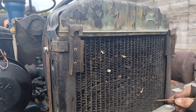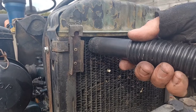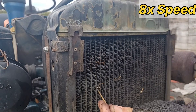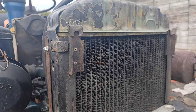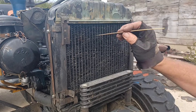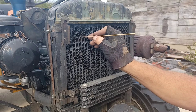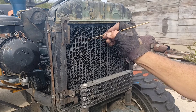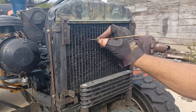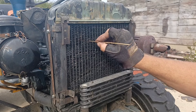The shop vac will probably get most of what's left. There are a few little cells here that didn't get pulled out — I'm just going to go back through and hit them. You probably don't have to be as meticulous as I am about your radiator, and most people aren't. But at the same time, the more you can get out of here, the happier your engine is going to be.